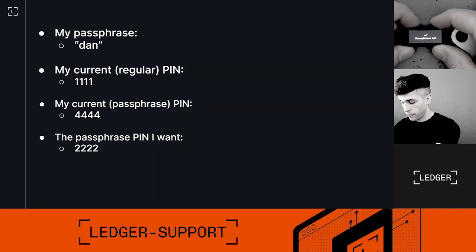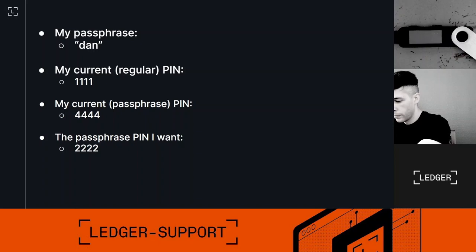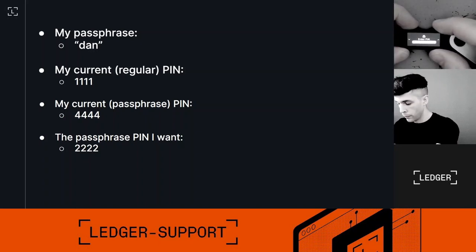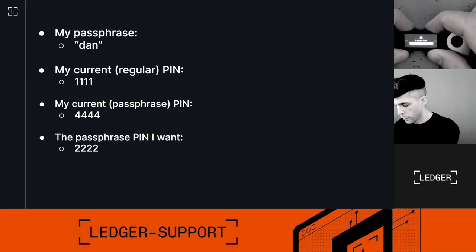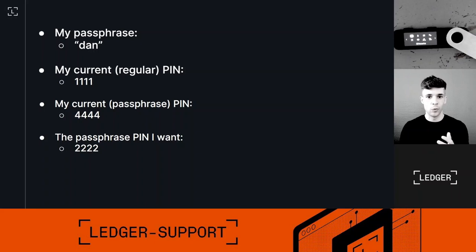Great, I'm all set — passphrase is set! The device is still loaded with my passphrase private keys, but they are now secured by the new passphrase PIN 2-2-2-2. I'll demonstrate: if I try typing 4-4-4-4, it should return an error — and yes, it's an error. But if I try 2-2-2-2, the device unlocks and loads my passphrase private keys. That's basically it, guys! If you have ideas for future content or questions, comment below, and I'll see you in the next video. Bye!